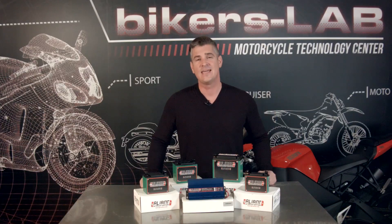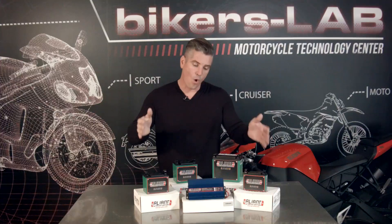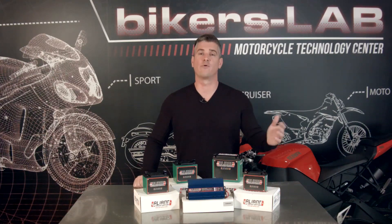You're here to find out the latest advancements in technology. When it comes to motorcycle batteries, you get a lighter, longer lasting battery with lithium. Anytime we bring a product into the Biker's Lab, we start with a very basic premise: what problem does this solve? In the case of lead motorcycle batteries, there's a number of problems.